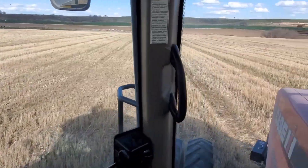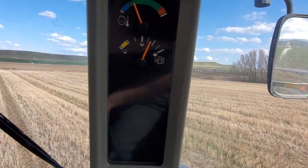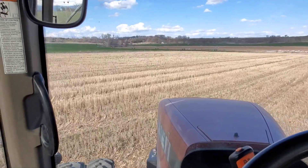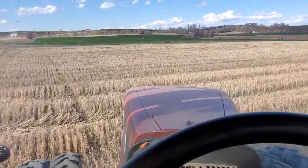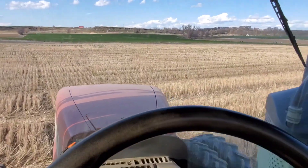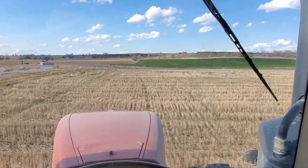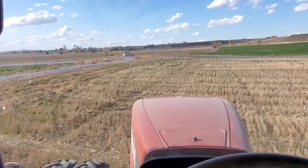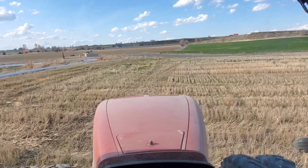I'm gonna take this back home and top it off with diesel - we still have quite a bit but it's going down. We're heading south to do some of my uncle's ground. I don't know exactly how much there is, but since we're up here I may as well just top it off to be safe, then we'll head south.